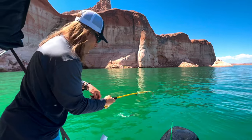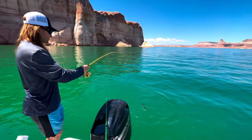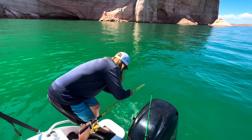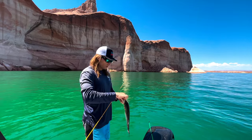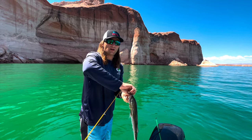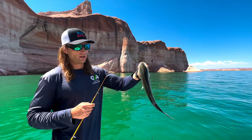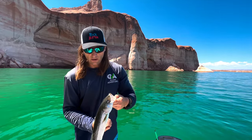Elizabeth's striper got off. We're hoping we can get one in the boat because we're hungry for lunch and we're tired of eating Spam. On Lake Powell, there's no limit on striper and walleye. This little guy is gonna be our lunch - just big enough for the two of us. We're not here to catch a million stripers, we just want something to eat.